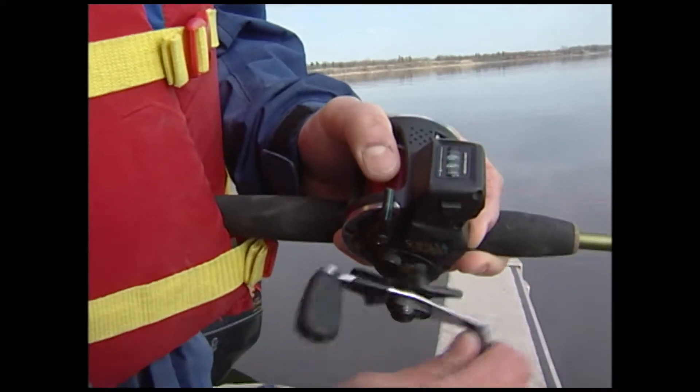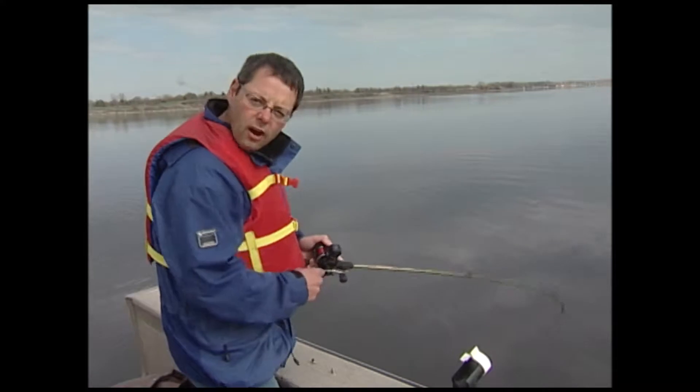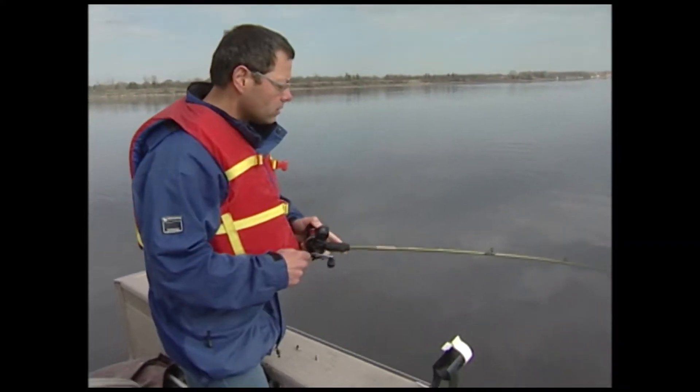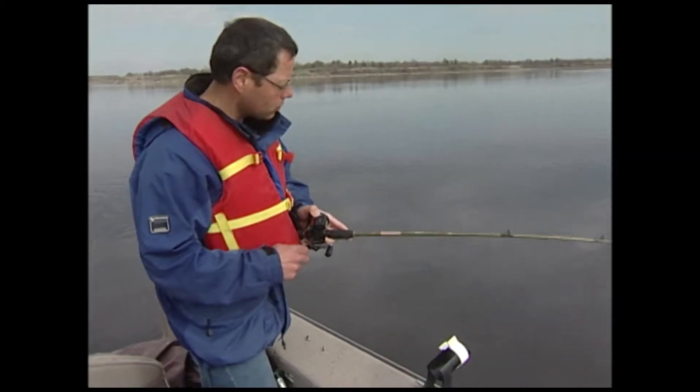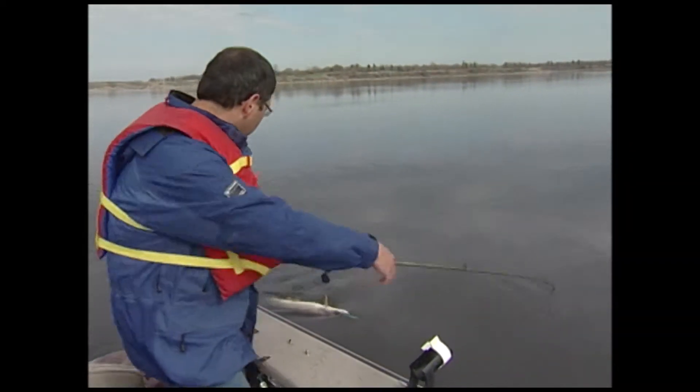We all first learn how to fish offshore: casting of course and retrieving. When you start in a boat, usually what you'll do is cast your lures out and simply drag them with the power of the engine. That's a technique called trolling. Today we're going to show you all about trolling, how it works, and how to maximize the amount of fish you can get in the boat.